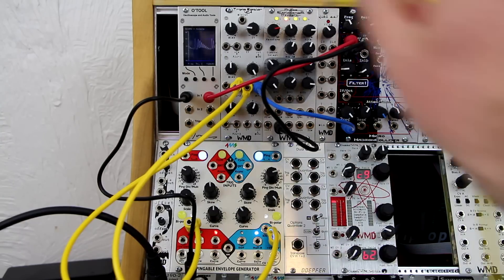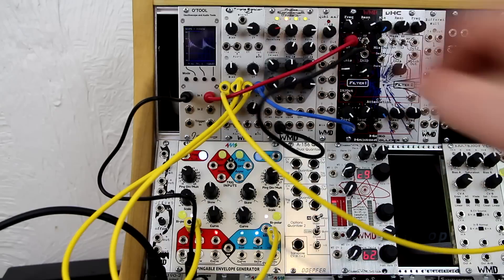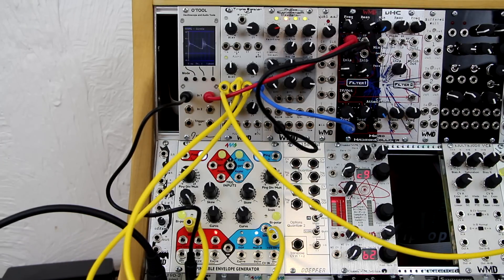Additionally, you could plug something into the minus input and it will fade between the two. What's plugged in there now is a Maths fast envelope. This can be used to get very complex modulations.